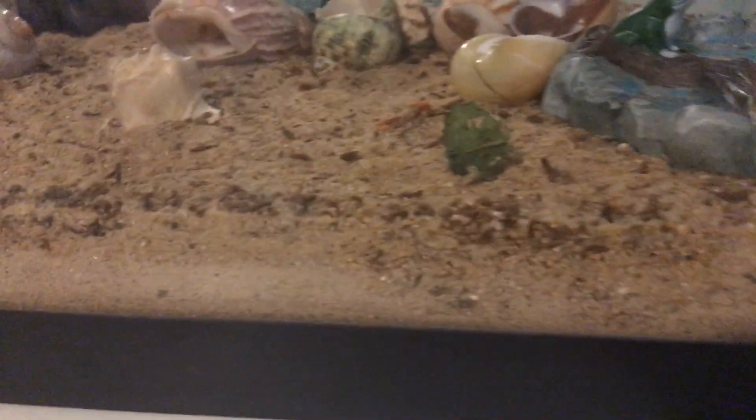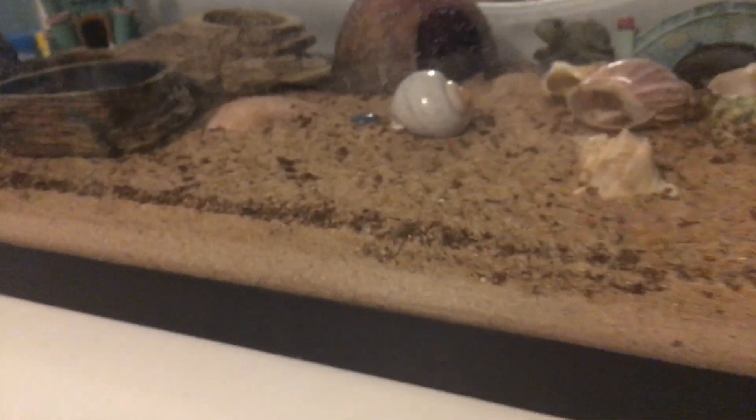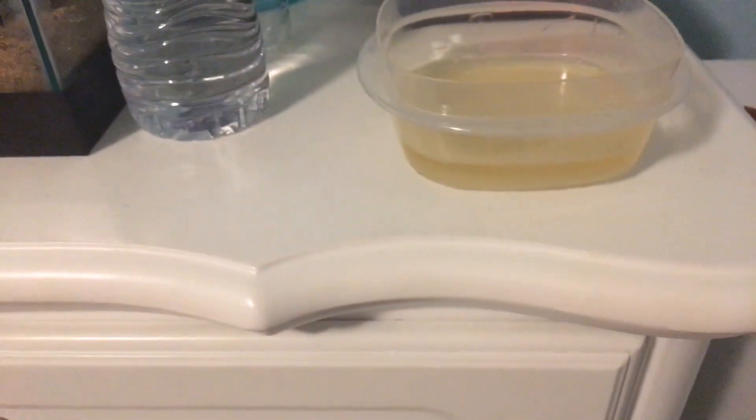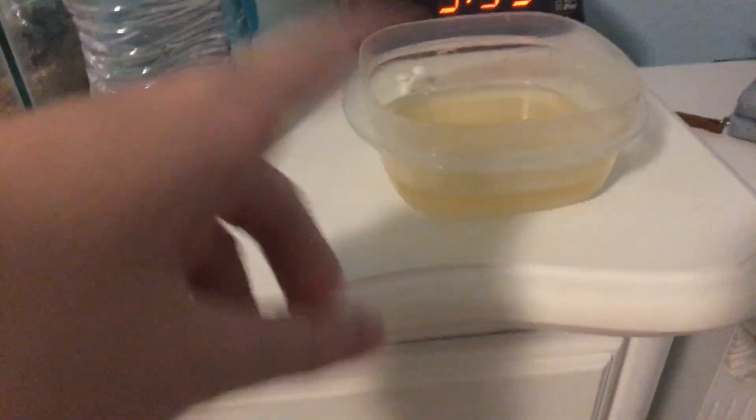My hermit crabs are all hiding in the coconut hut and the castle and haven't been very active lately. Here's the trap I put out — I placed it right next to my tank. It has the sugar and the soap. I just set it out a couple minutes ago, so I'll keep you guys updated on whether it works. This was the simplest method I found and a lot of people said it worked well, and we already had all the ingredients at home.